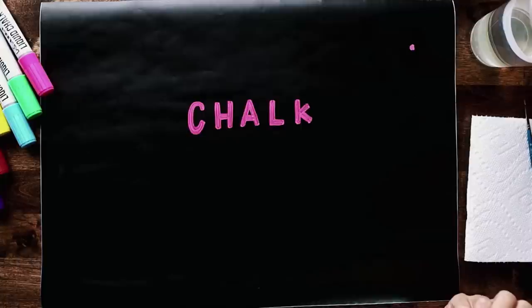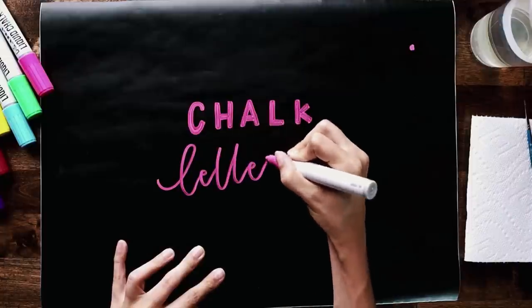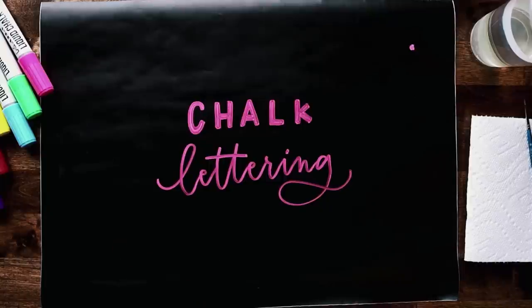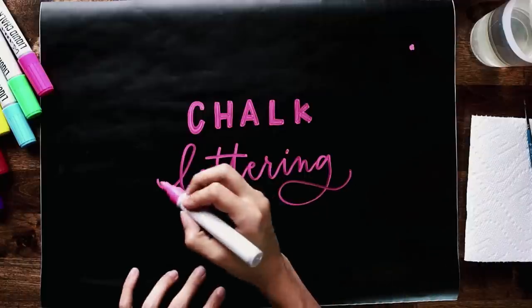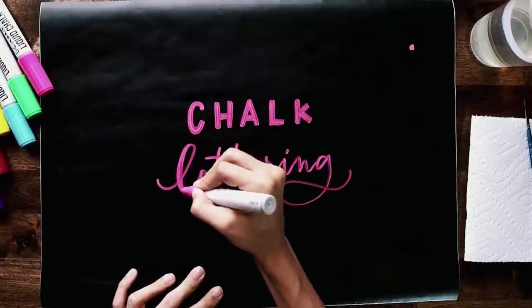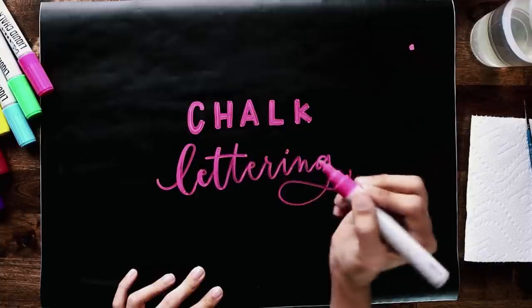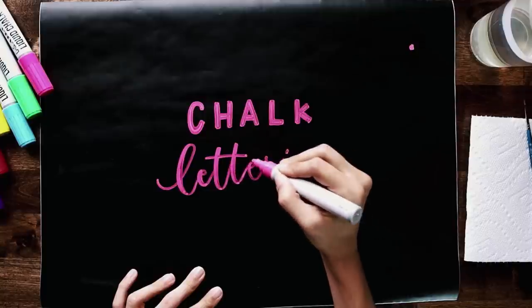I want this to fully dry before we move on to our second enhancement. While it's drying I'm going to write out my second word in all script so you can see the difference between blocky sans-serif all-caps lettering versus script lettering. I'm writing the word 'lettering' right underneath 'chalk.' To add a little visual interest I'm going to implement a faux calligraphy look — adding one extra line of weight wherever there's a downstroke. So on each letter I'm just adding that extra line of weight on my downstrokes.